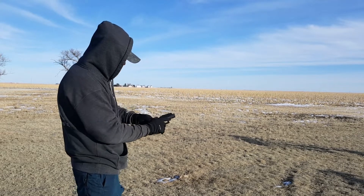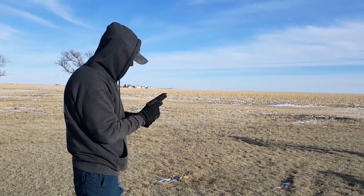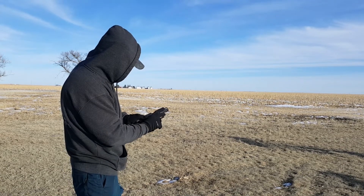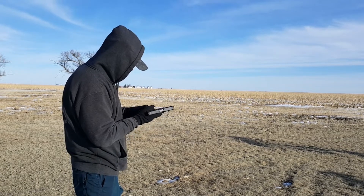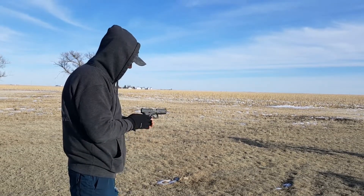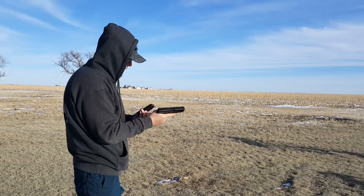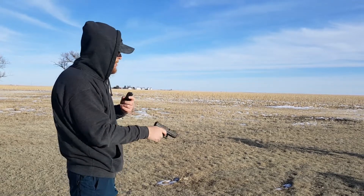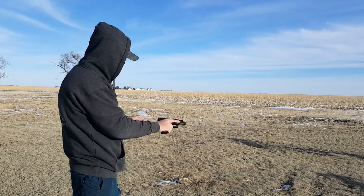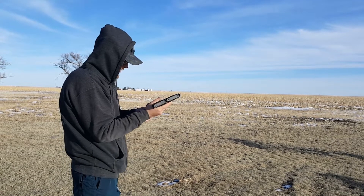First one — fail. Fail again. Got to ditch the gloves. After I pulled the mag, I went ahead and chambered it manually. Another fail.